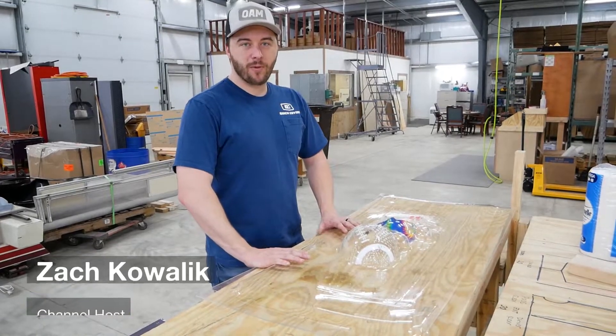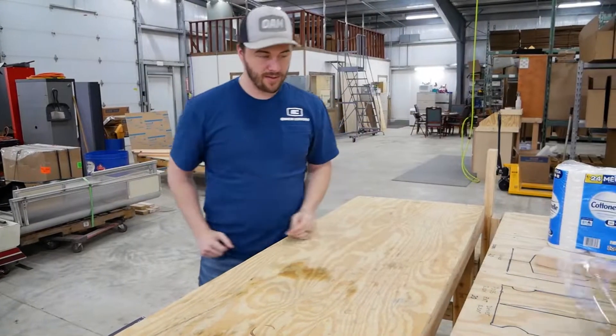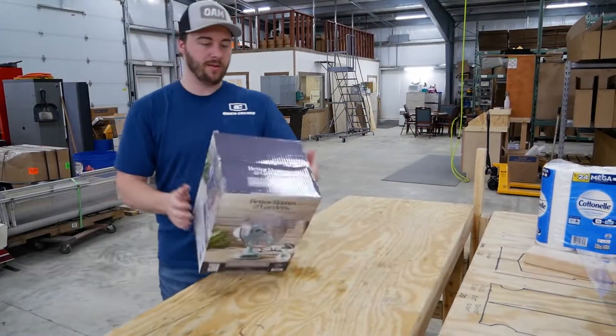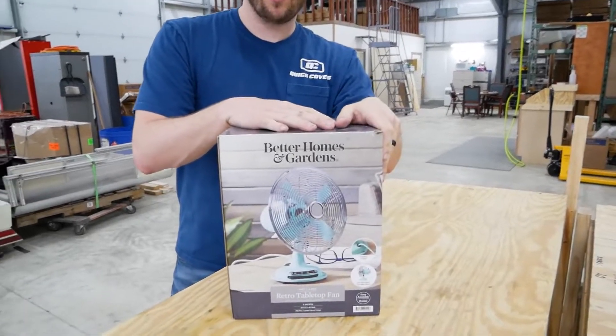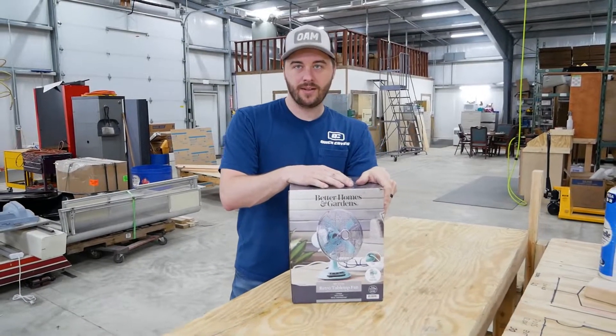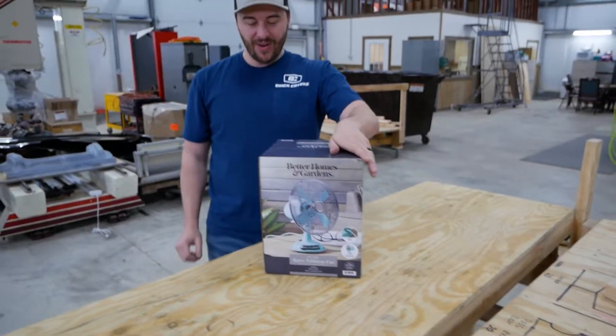Welcome back to the vacuum form channel. This was episode one — today's episode two. We're gonna vacuum form a fan. The Better Homes and Gardens oscillating retro tabletop fan is about to get destroyed.